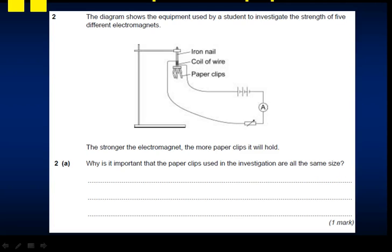A lot of people will straight away say 'fair test', however they no longer accept that answer. The correct answer is so that between the different experiments you will be able to compare the results fairly. You're allowed to use the word 'fairly' but not the phrase 'fair test' anymore.